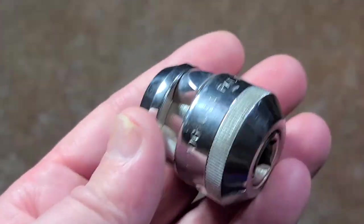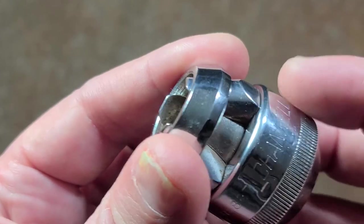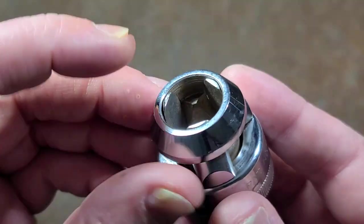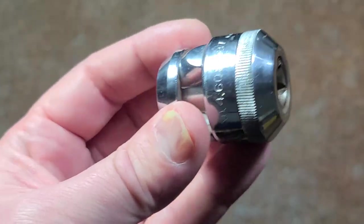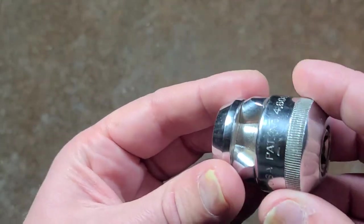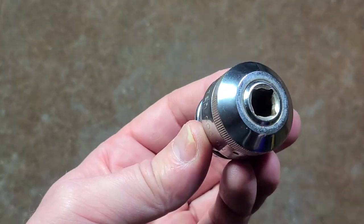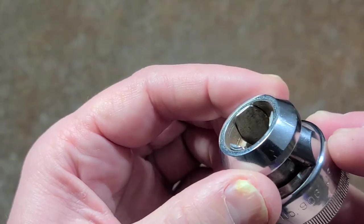It can be used as an extractor but you'll have kind of a hit and miss time with that, just because if the bolt is rounded this will end up slipping anyway. It's a little funky because if you're trying to remove a fastener you have to get it onto the fastener, tighten it down, and then fiddle with getting the wrench on it. I see why these didn't really take off, although I do like the idea.